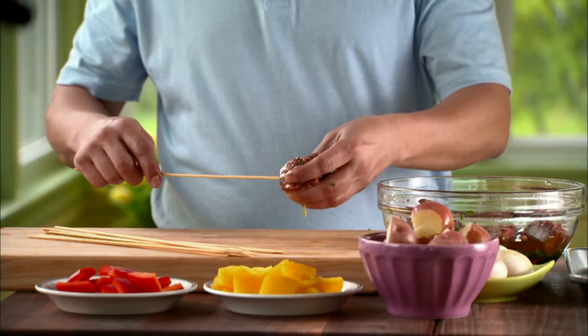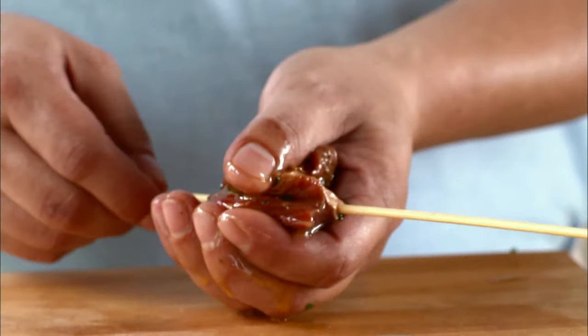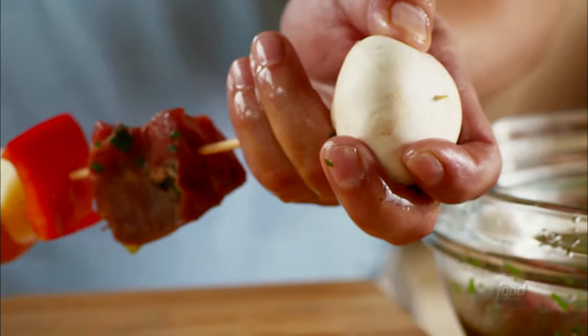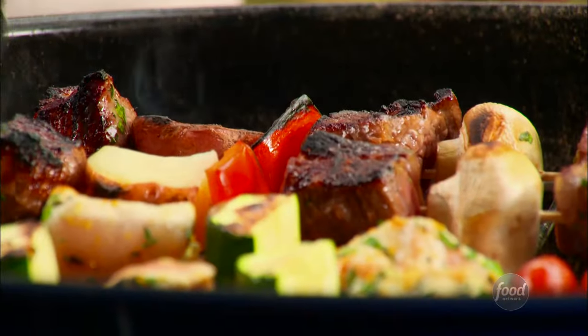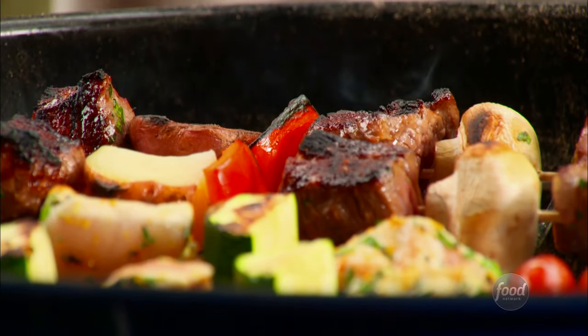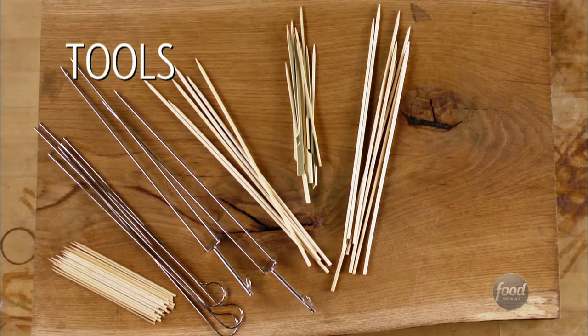Kebabs — a grilling favorite since the beginning of time. Combinations of meat, fish, veggies, or even tofu, skewered and cooked over fire. Whatever your favorites, these tips will help you grill your kebabs to tender perfection.